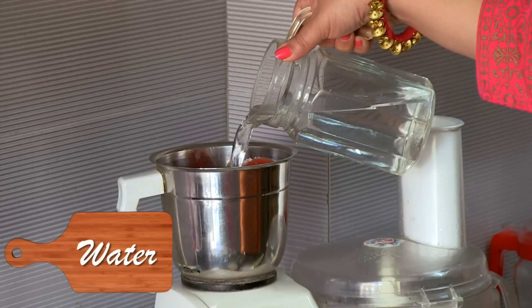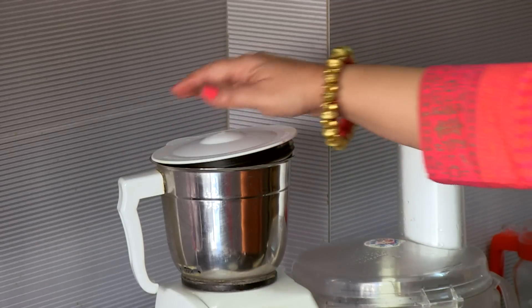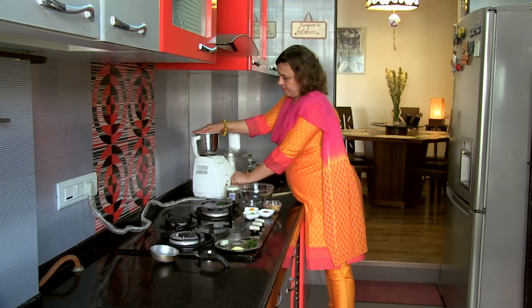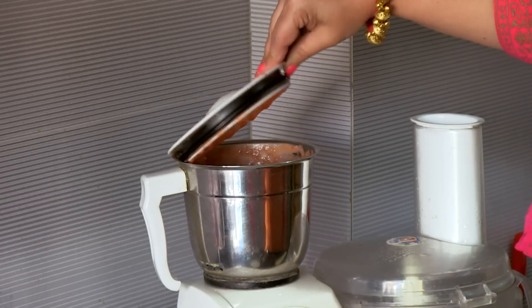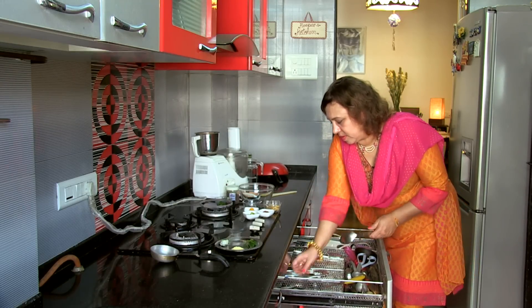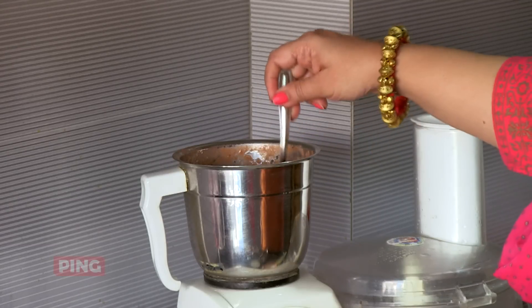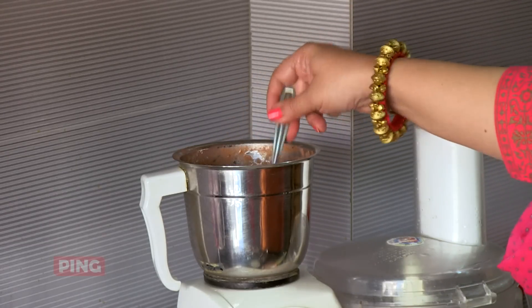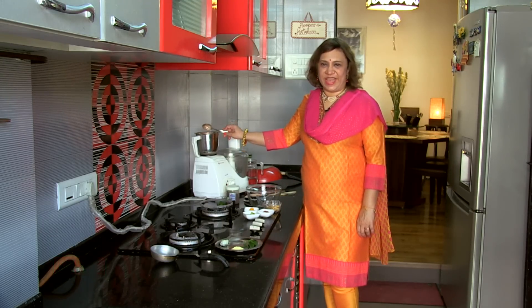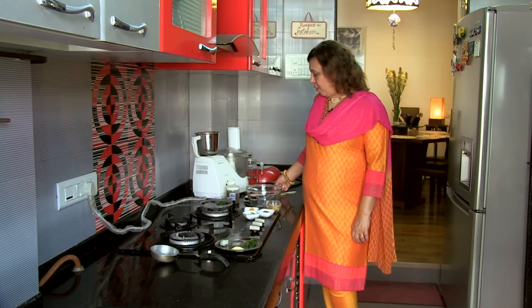Add about a cup of water. Just check whether it's ground to a nice consistency. The tomatoes are finely ground along with the coconut and the cumin. As you can see, it's got a lovely colour. Let's take it for cooking.